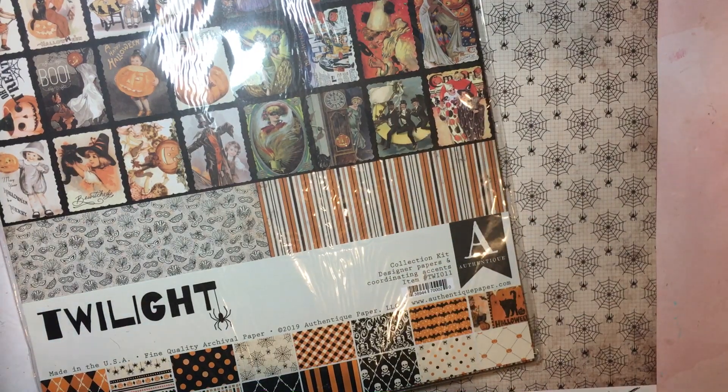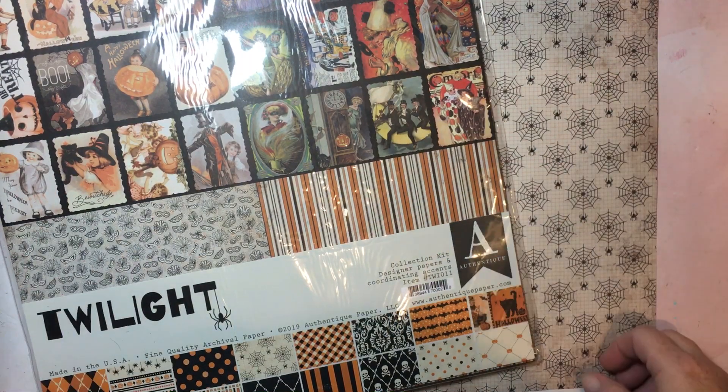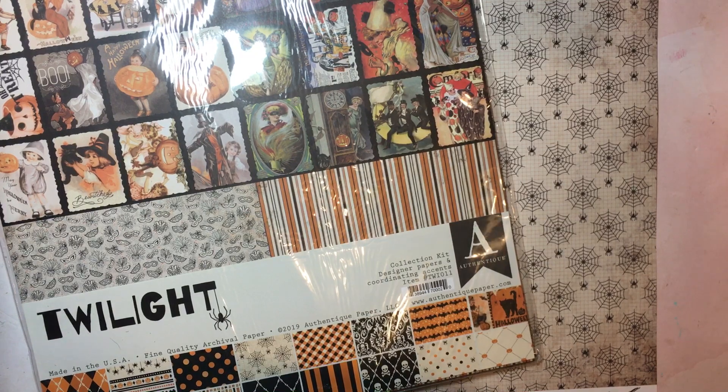Hey everyone, this is Dawn and welcome back to my channel and welcome to another month of the Man Oh Man card collaboration, which is hosted by Brandy at Left Handed Crafter. You will find Brandy's channel linked in the description box below along with the other participants. This is a monthly challenge we are doing for an entire year focusing on themed cards for the men in our lives. This month we are creating for October and they are of course Halloween themed cards.